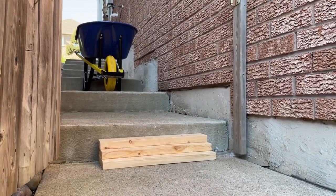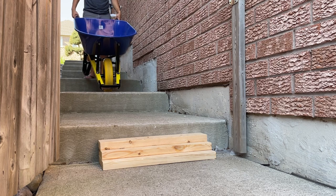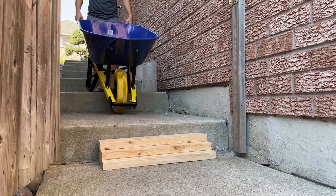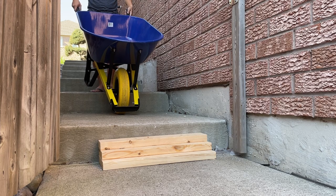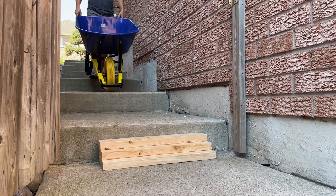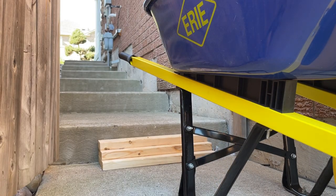Without that little makeshift ramp, I just have to slowly drop the wheelbarrow down like that, so it doesn't slam — I was really careful and you spend a lot of energy doing that, especially with six or seven steps. With the ramp you can just go — boom! You guys see that? There you go. I hope that helps somebody. That's how you make a ramp.